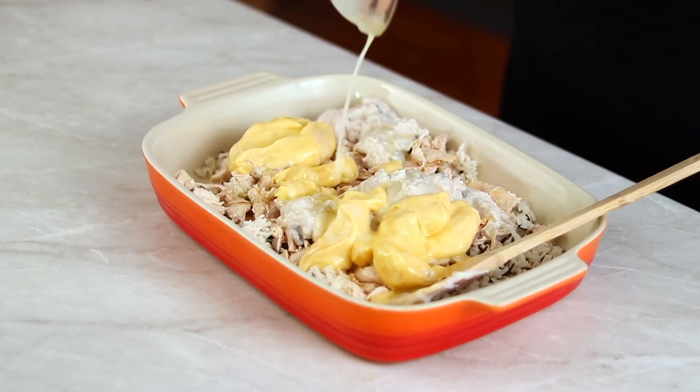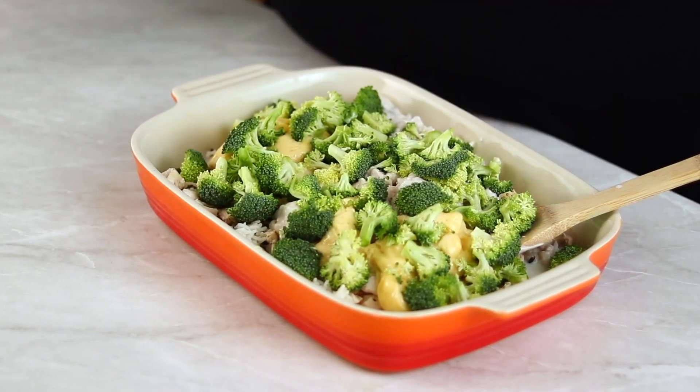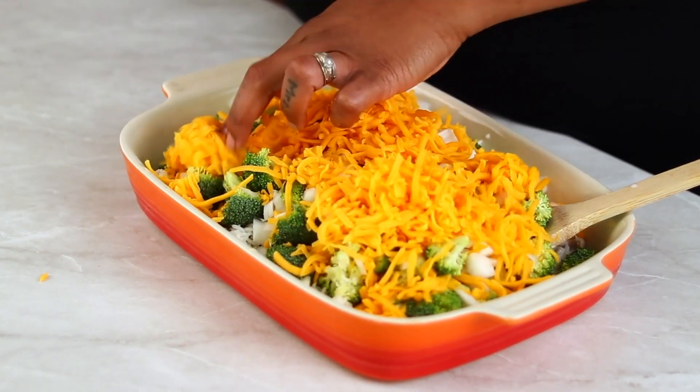You'll start with the cooked rice, chicken, both of the soups, butter, milk, broccoli, onions, and about 12 ounces of the cheddar cheese.